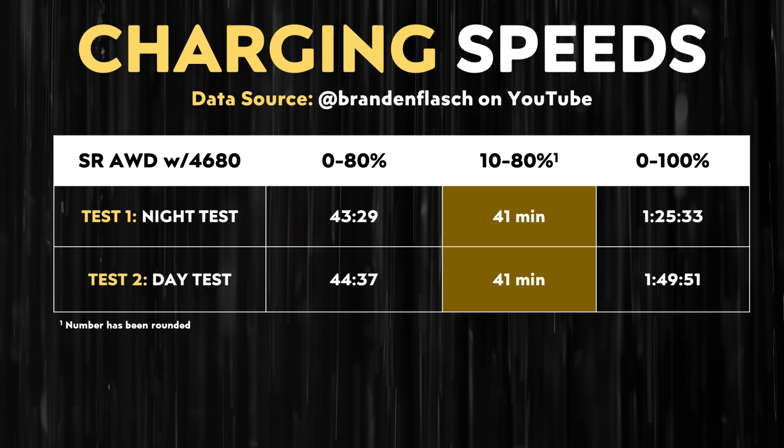When it comes to the 0 to 100% charge test, the night test took over an hour and 25 minutes, but the day test took over an hour and 49 minutes — nearly 1 hour and 50 minutes to charge completely from 0 to 100%. Those are obviously not very impressive charging times.